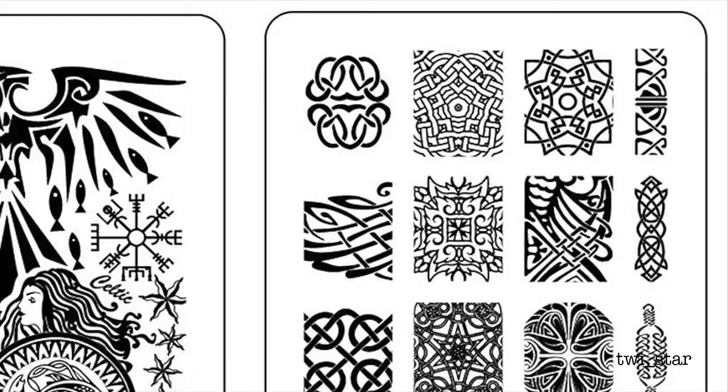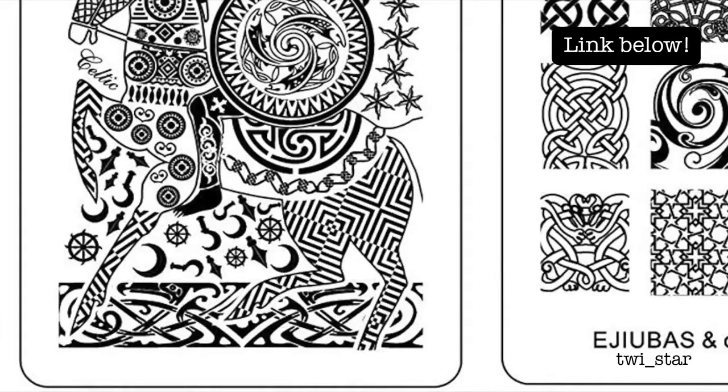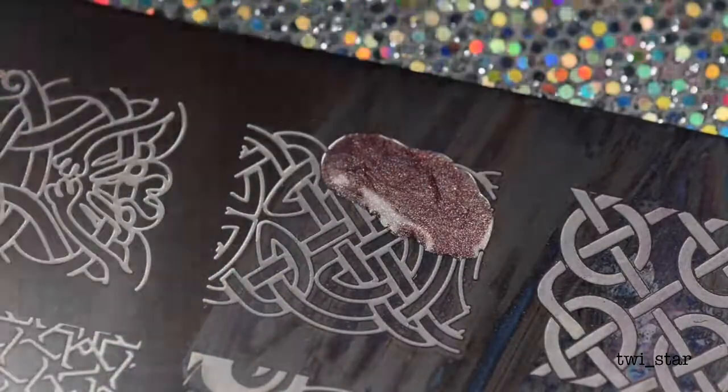For all three of my looks I use this double-sided Celtic-inspired plate from Ejiubas and YouTuber Opal Hazlet. On one side it has Celtic-inspired knots, and on the other side it looks like some druid-inspired images — very cool, I've never seen a plate like this before. I thought some gradient holo stamping would look really cool over the black, so I chose this Celtic knot.